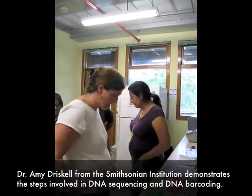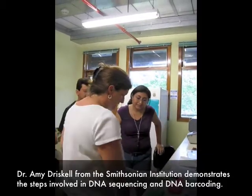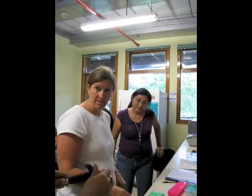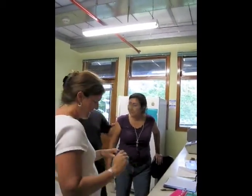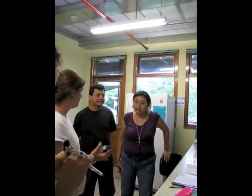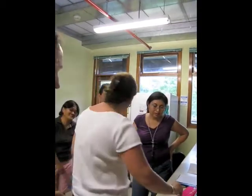Alright. And now, we need 20 microliters of this and each of these. 20? Yes, 20. Okay. Why do you want that? Get this one. And then pipetting has to be accurate, or we'll run out of solution part way down. Okay.